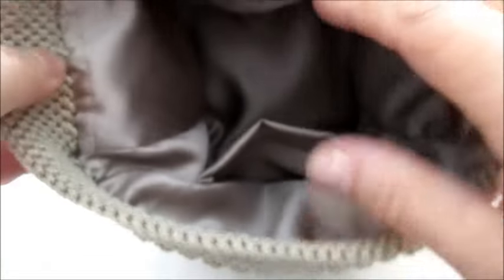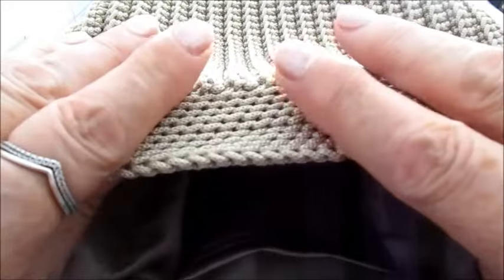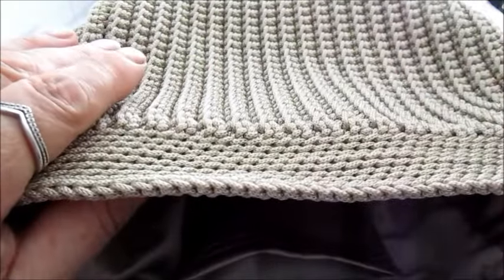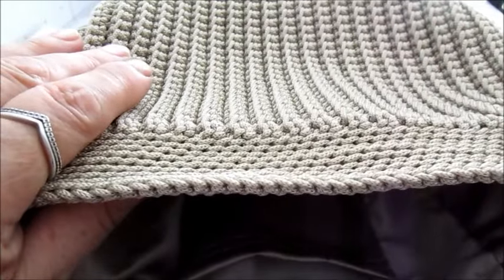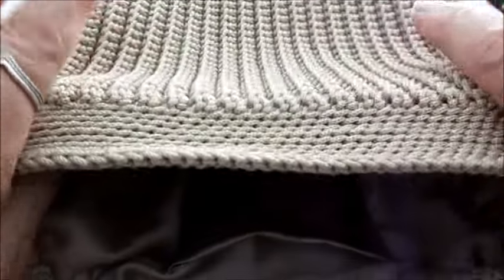Ho tagliato la fodera, che ho attaccato all'interno, mettendo anche una tasca. Vi consiglio di prendere le misure del corpo borsa e dei laterali e così, con quelle misure, tagliare la fodera: andrà perfettamente all'interno.